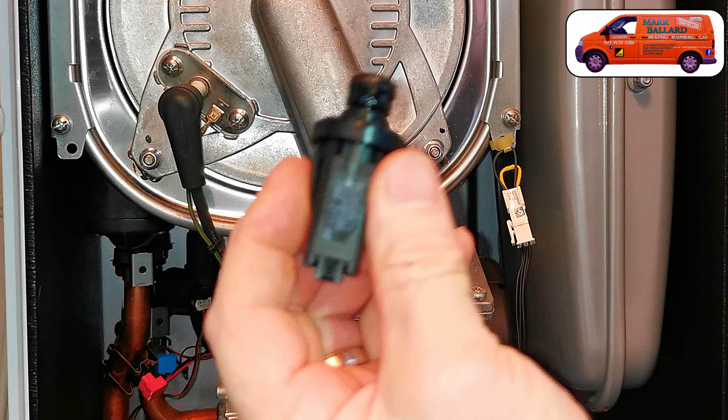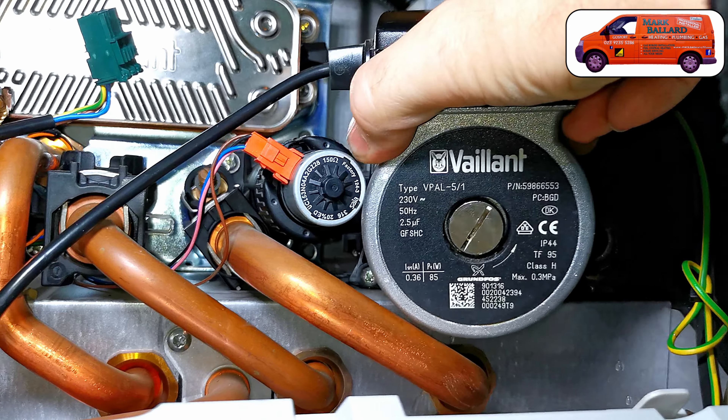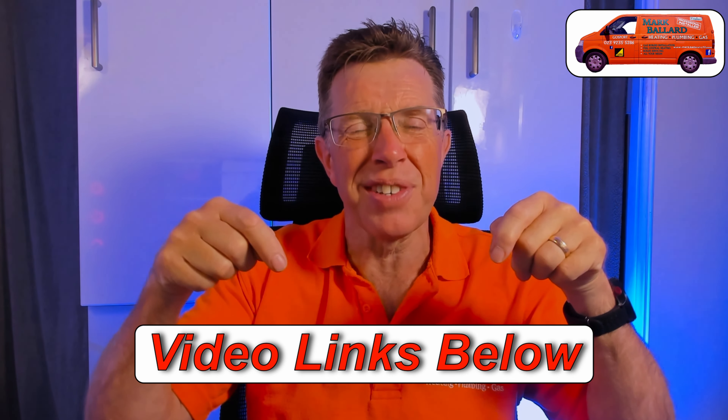Initially I thought F75 was going to be the pressure sensor, so I replaced that, but it made no difference at all. I realized it was the pressure vessel causing the problem. It's pretty unusual to get F75 with a pressure vessel fault, but this pressure vessel was so far gone that that's why the F75 was coming up. I've made a whole playlist of videos about the F75 fault covering how to fix it, how to replace the pressure sensor, the pump, and the pressure vessel — check the cards above or the description.